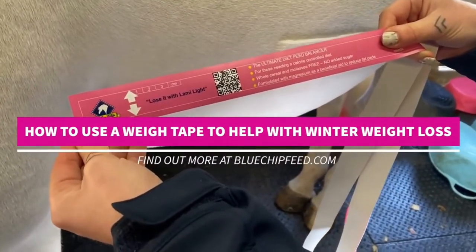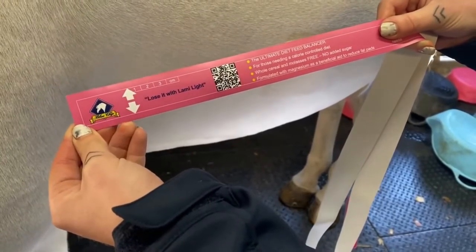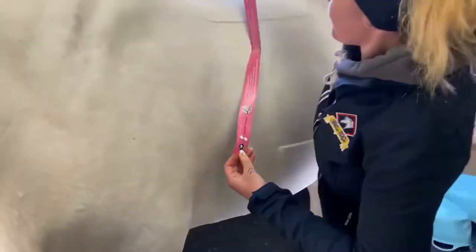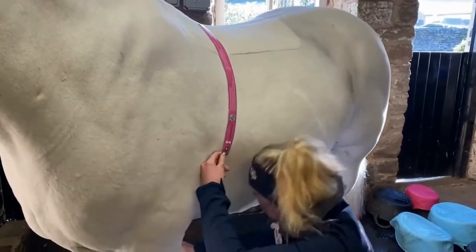We're going to run through how to use the new Blue Chip weight tape. Start with the end that's got the arrows on, because that's where you're going to measure the weight against once you've threaded it around the horse. Hold that at the side and thread the rest over his withers, aiming to go over the lowest point just behind the shoulder.